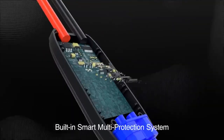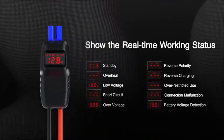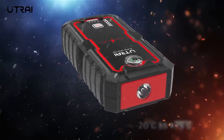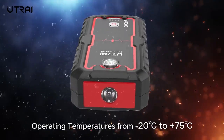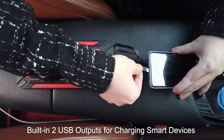It has built-in protections to prevent electrical hazards in case of overcurrent, reverse polarity, over-voltage, low voltage, short circuit, overload, overcharge, and overheat. The J-Star 3 needs that large capacity because it also functions as a power bank with two USB output ports.